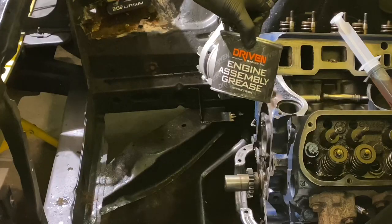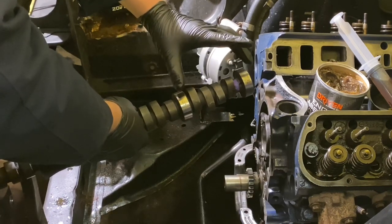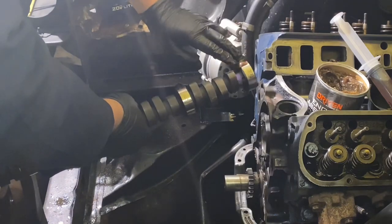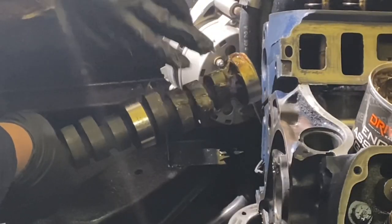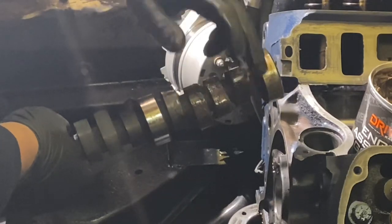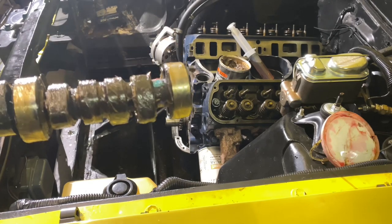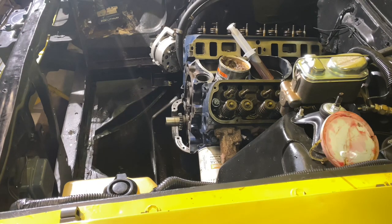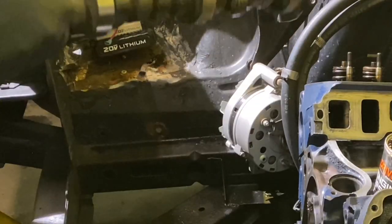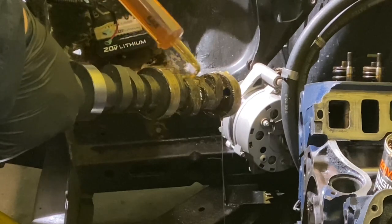We're ready to install our cam. We've got some engine assembly grease. You want to coat the bearings first — do this section first, then you can put it in the engine and let the motor hold it, then do the rest. Take some on your glove and just smear it around really good. This is to make sure the cam breaks in properly — so it doesn't spin a bearing or wipe a lobe. You can't use too much of this stuff — better too much than not enough. You want a good coat on the lobes and the bearing journals. Then I'm going to take some engine oil and squirt it over this — that grease will help hold it to the lobes.